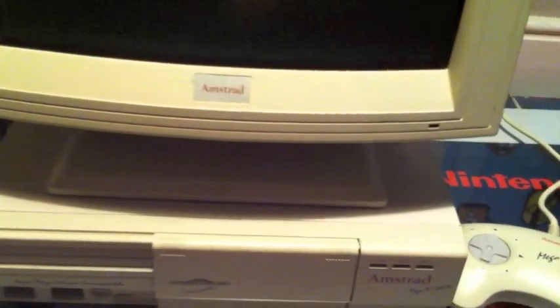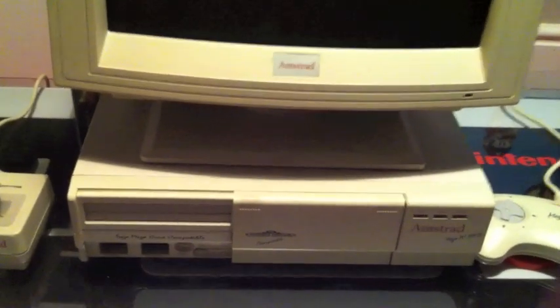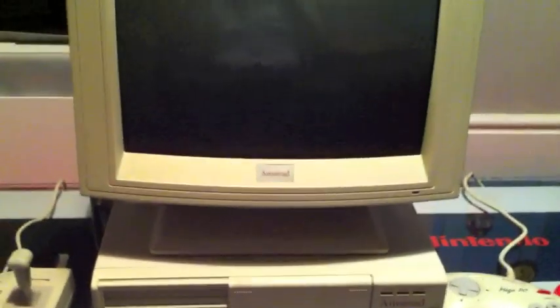It's taken a couple of hours of hardcore bleaching to bring the Mega PC back to its luscious 90s beige glory, but it's looking pretty good now.